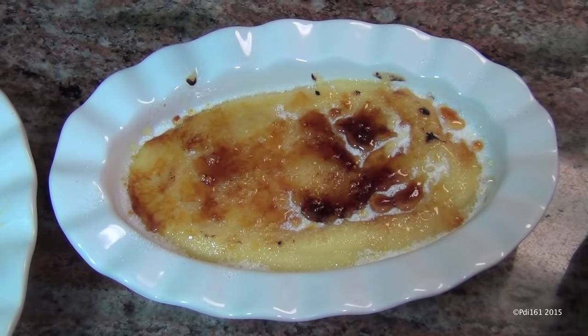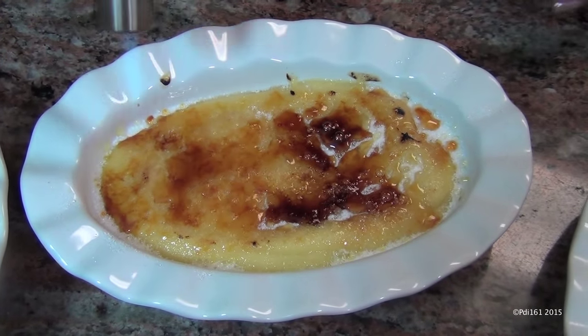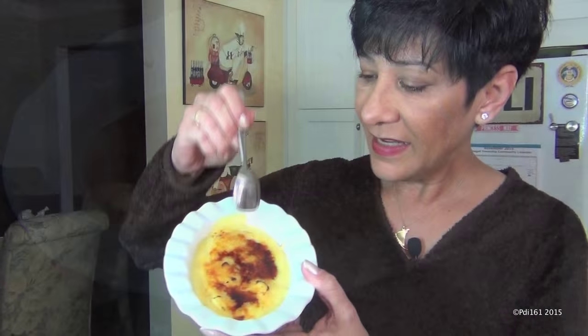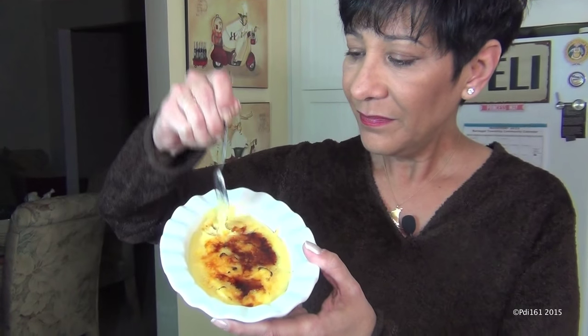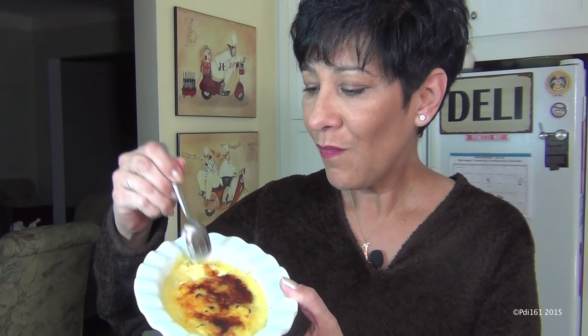Burn the sugar until you get it nice and browned — there you go, it's looking good. You want that burnt sugar on top; it's beautiful. Let it cool before you serve it, and that's it. Listen — you hear that crack? That's exactly what you want.